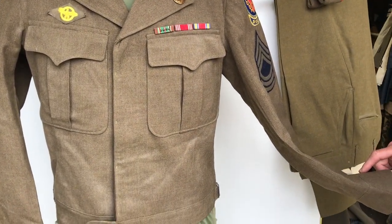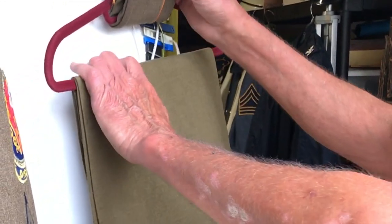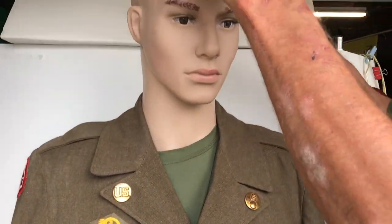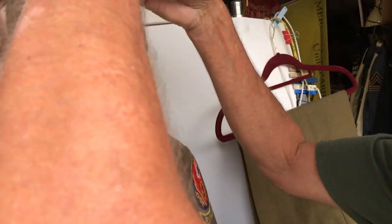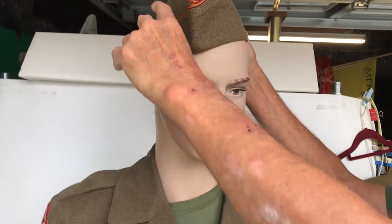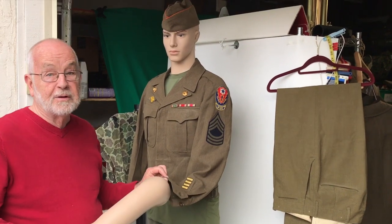Before we do arms, let's put the cap on him. The cap fits his head. What size is it? This is a size seven. That's pretty small, but it fits him. So is the arm gonna fit?